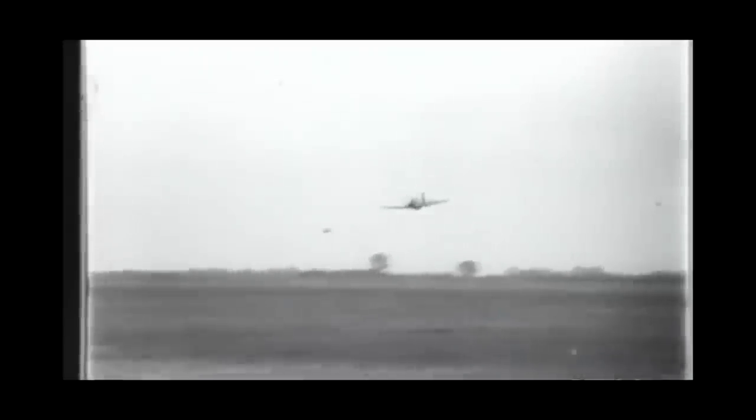Relentlessly, unceasingly, the RAF are giving the Nazis no rest. This is the Mustang, the fastest army cooperation aircraft in the world. They've already been in action, ground-strafing the enemy in the Axis-occupied countries across the English Channel. The RAF pilots like them. German soldiers in northern France do not.